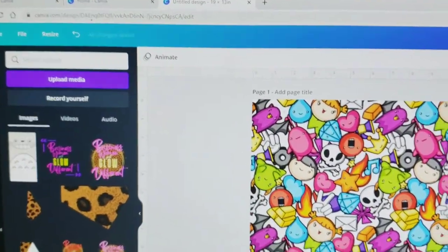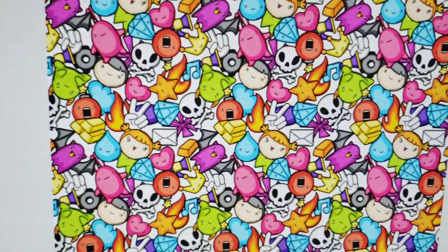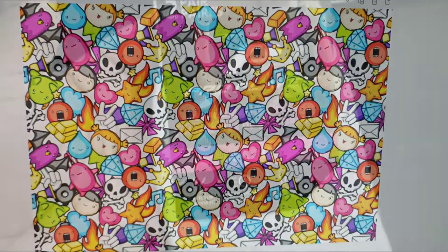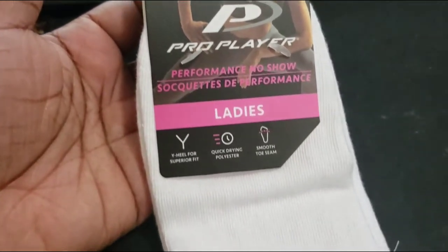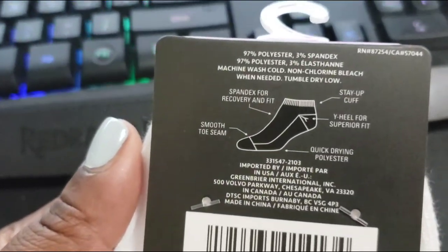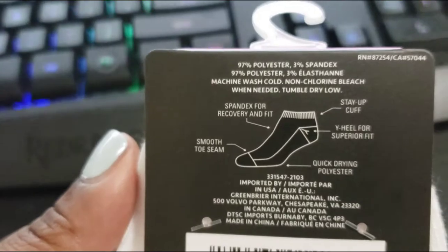Hey you guys, welcome back to my channel. This video is going to be of my first time sublimating some socks. This first clip was just me showing you what I designed — well, I didn't actually design it, I just found a pattern in Canva and printed it out.